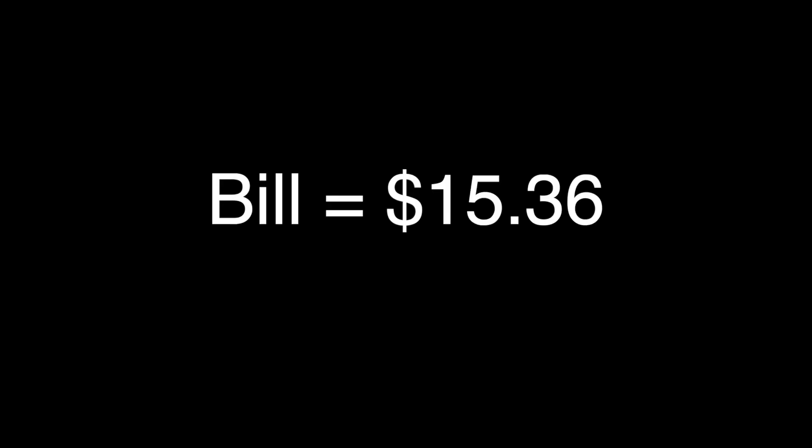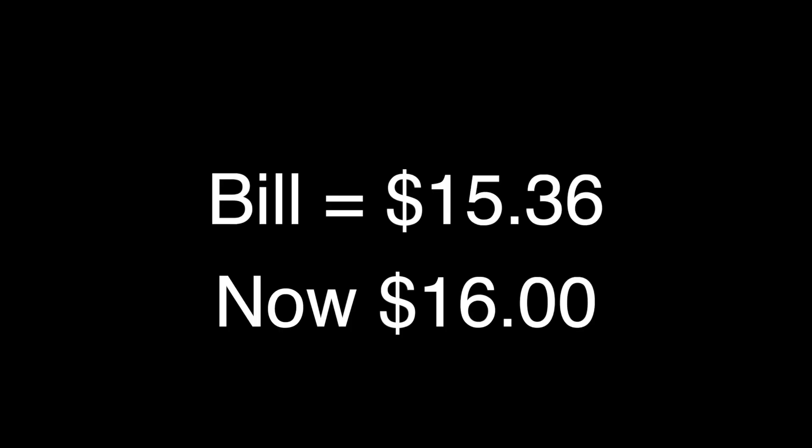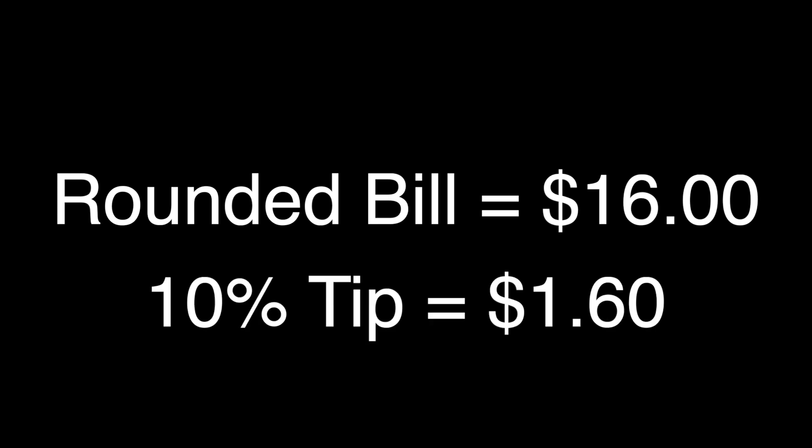First, it doesn't matter what's after the decimal point — round up to the next whole dollar. I know this isn't the correct way to round and you'll be tipping a little bit more than 15 or 20%, but come on, it's 20 cents. Now your bill ends in a zero. If you want to tip 10%, move the decimal place one to the left — there's your tip.